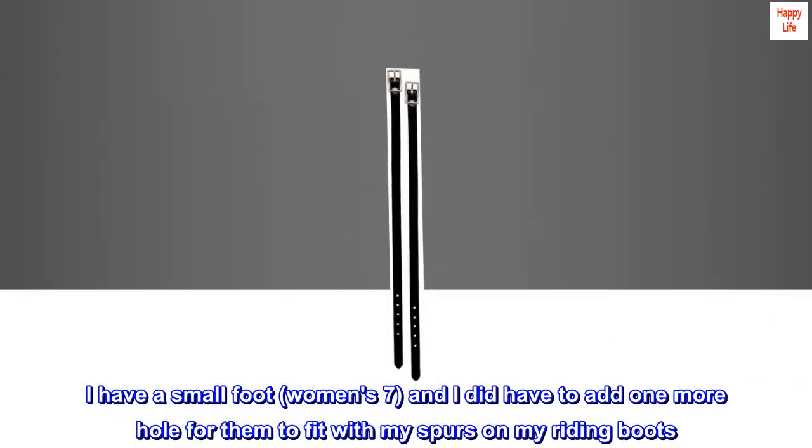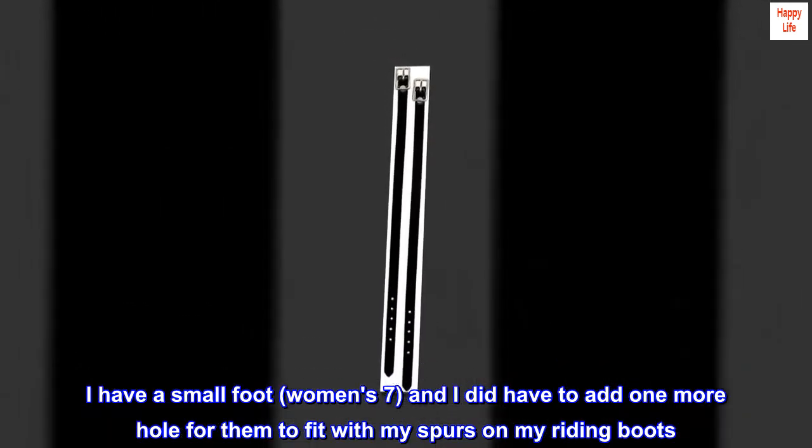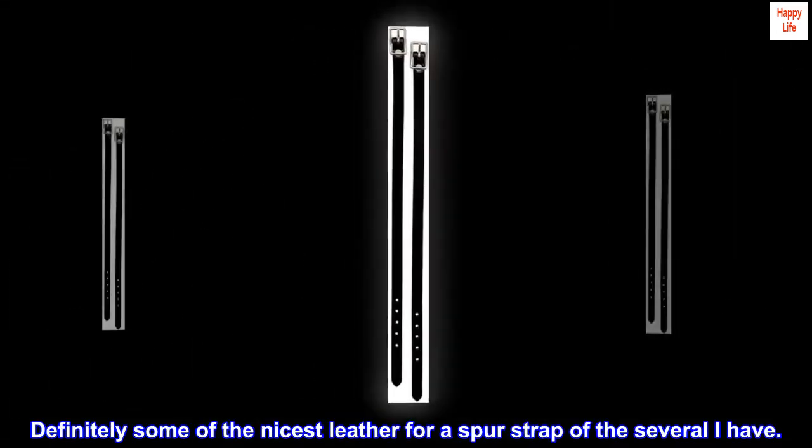I have a small foot, women's seven, and I did have to add one more hole for them to fit with my spurs on my riding boots. Definitely some of the nicest leather for a spur strap of the several I have.